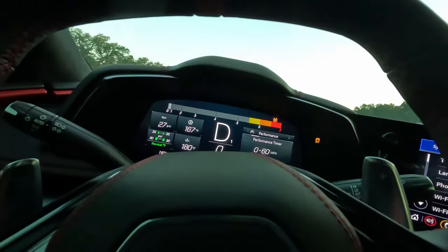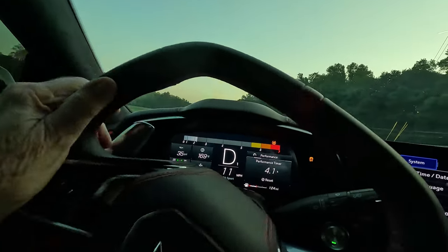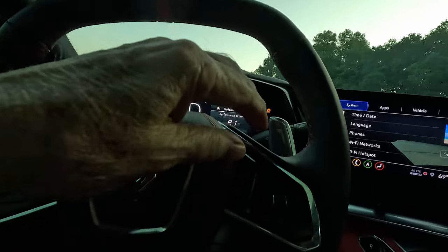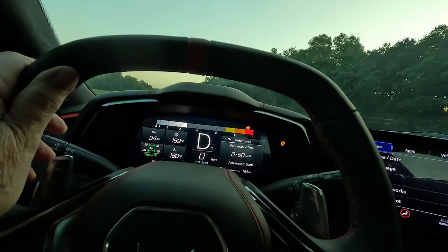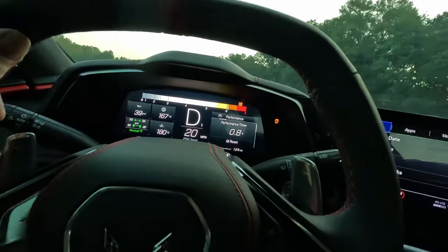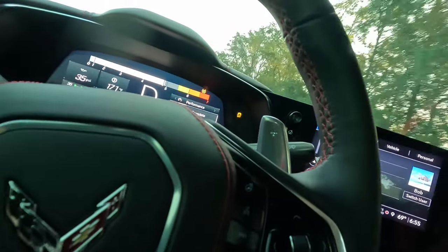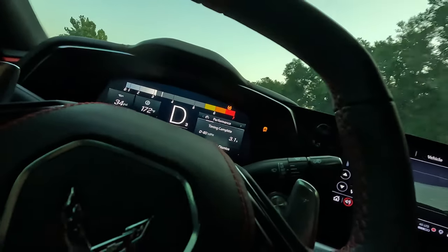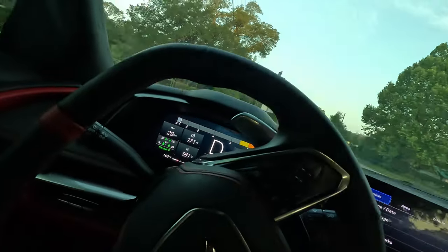I did about eight launches but three were worth showing you. All right, we've got sport mode, so let's try it on sport mode. The timer starts when I go — I push this little button here and it resets. Here we go. That's a little better — 3.1. Still ain't what I want, but beggars can't be choosy, right.